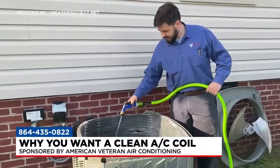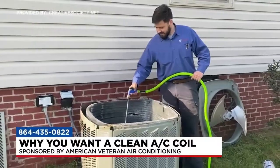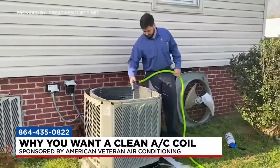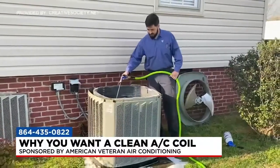If the filter is dirty, yes, that needs to be cleaned and changed out — that's restricting airflow. If the coils are dirty, whether it's on the indoor or outdoor unit, that's restricting airflow and it's going to degrade the system.